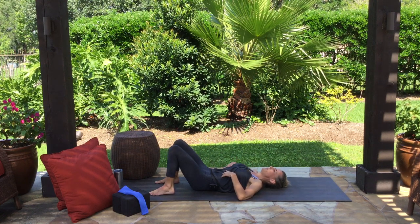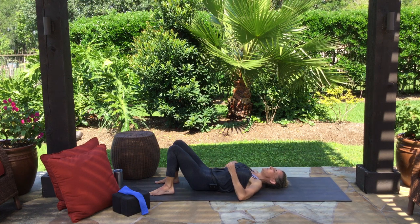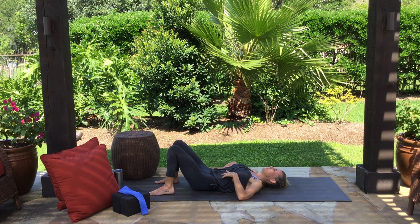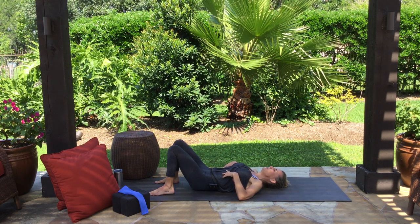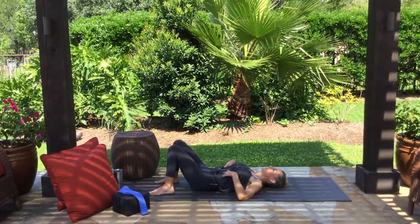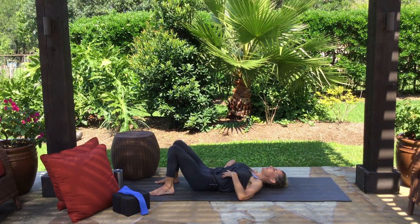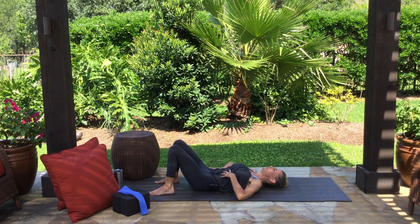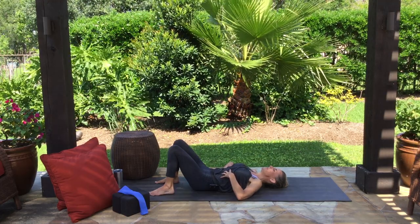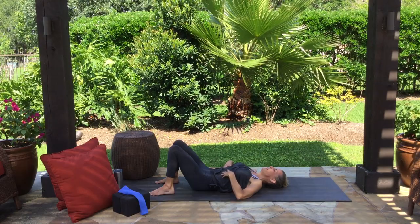Maybe create that ocean-sounding breath we often do in yoga — slightly closing and constricting the backs of our throats just a little bit. That narrows the passage so the same amount of air takes longer to get in and longer to get out. That Darth Vader voice — open your mouth to make that exaggerated sound. Then close your mouth and see if you can move your hands with your breath, every breath filling up your lungs and causing your rib cage to expand and grow bigger.